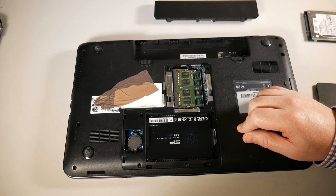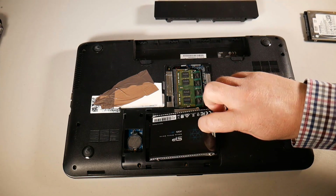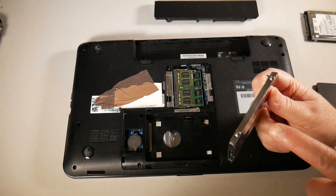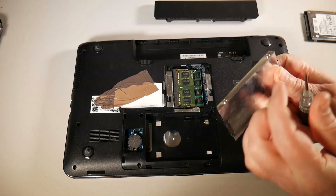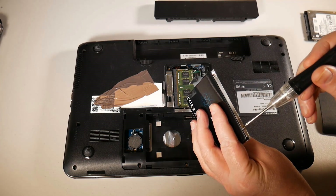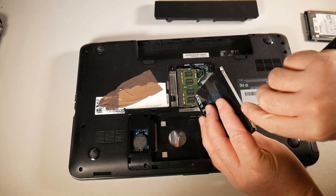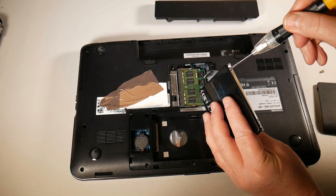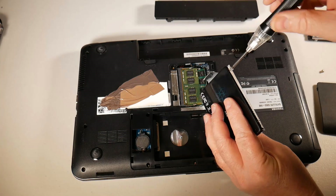Let's get this drive out of the laptop. Just slide it back and remove it from its little caddy. This caddy is just made of foil, so I need to remove these screws so it slots into the docking station properly. The same screwdriver should fit the bottom panel screws and also the hard drive caddy screws, so you shouldn't need more than one screwdriver.